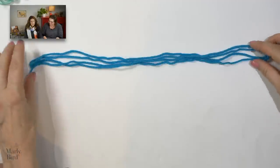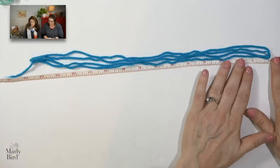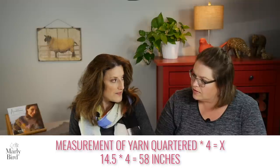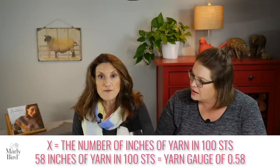This is Marley Bird's Chic Sheep yarn, which is 100% merino — it's very springy and flexible, so you've got to be cautious, especially when knitting, because if you're pulling that yarn around the needle your fabric will be affected. Keep a loose hand. So here we go — it's nice and relaxed. Measuring from one end to the other, my 100 stitches divided into quarters is 14.5 inches. 14.5 times 4 is 58. So that means for 100 stitches I need 58 inches of yarn.